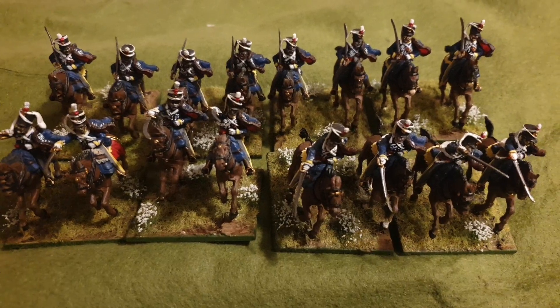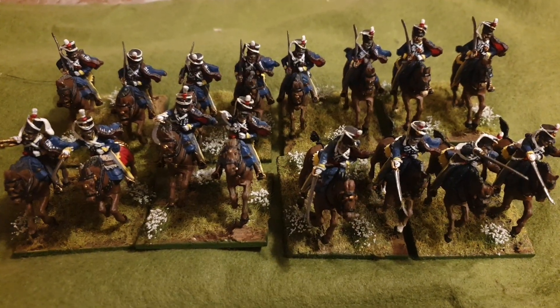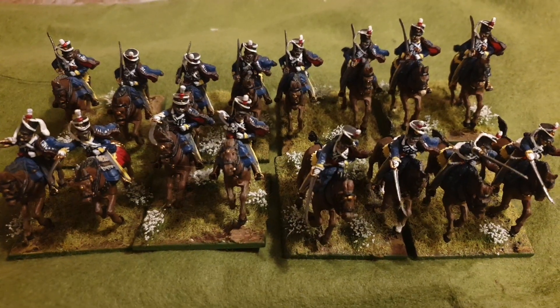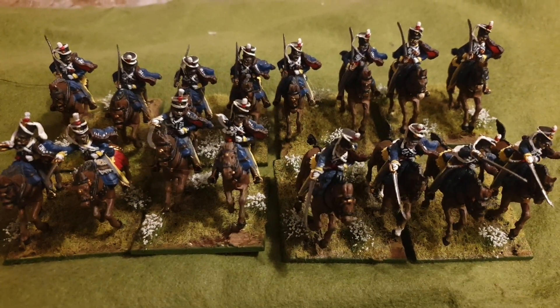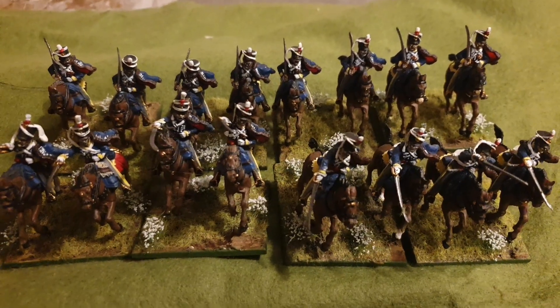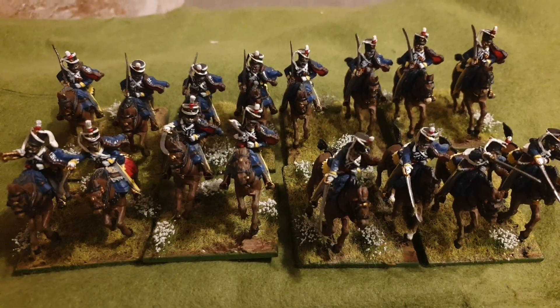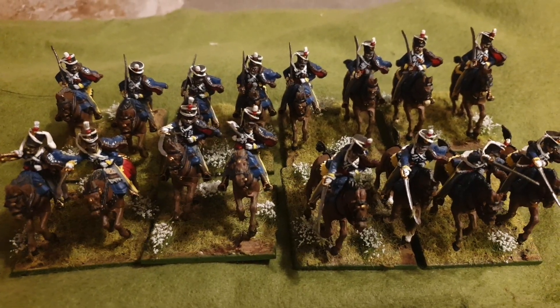As previously stated, this is the King's German Legion Hussars — finally finished them. They've been based to a tabletop standard, so basically some flock and some tufts. I really enjoyed painting this unit; there are 16 of them and I pretty much just methodically worked my way through.